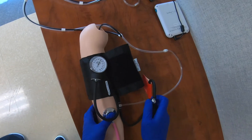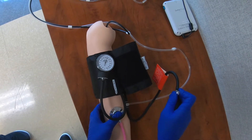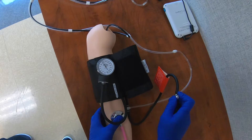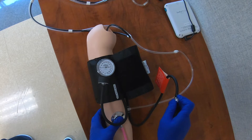Once it hits 180, I'm going to turn the bladder dial a little bit counterclockwise to let out some of the pressure and listen for the Korotkoff sounds as it goes down. The Korotkoff sounds started and they just stopped.